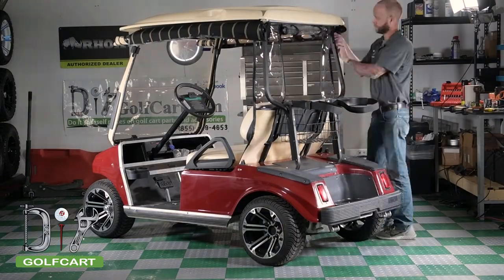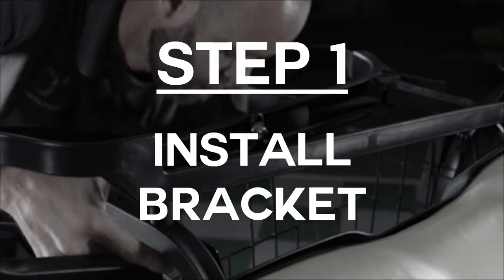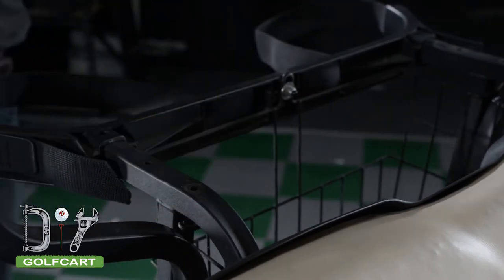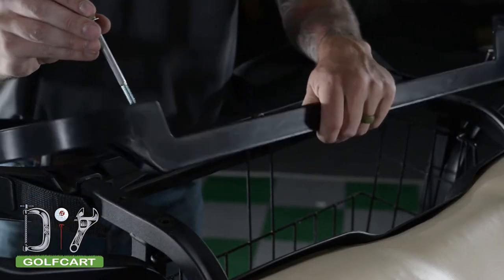If you have purchased the optional club protector, please continue watching. We will now be going over the installation. First, we will be installing the lower bracket. It will be bolted into the existing holes that the sweater basket has. We will be replacing the existing hardware with longer bolts and spacers to accommodate the bracket.